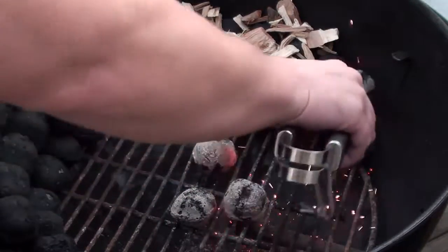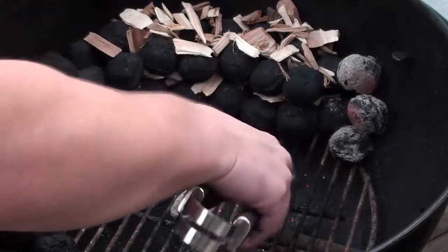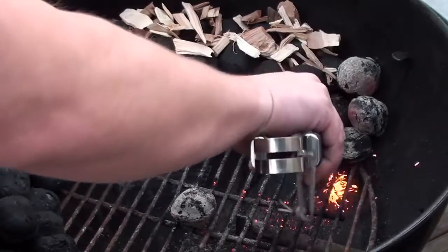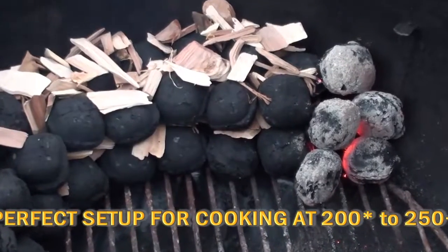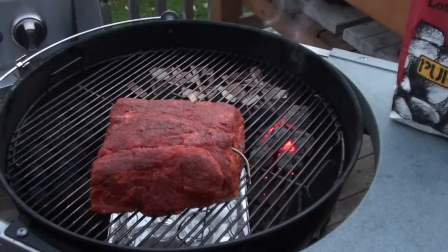When the charcoal is all lit, simply take it and place it at the end, making sure it's touching the unlit charcoal. Let your grill get up to temperature, then go get your meat on. With your grill fired up and those wood chips starting to smoke away, time to get the meat on.